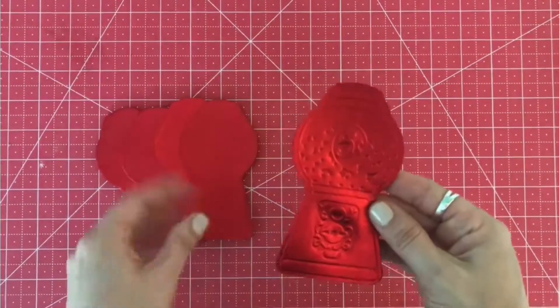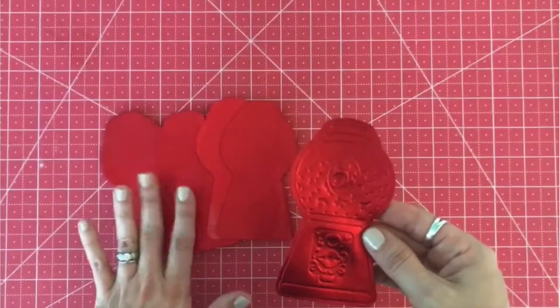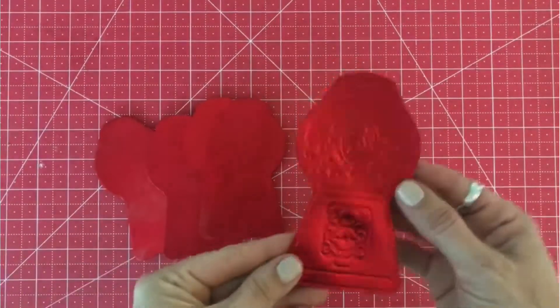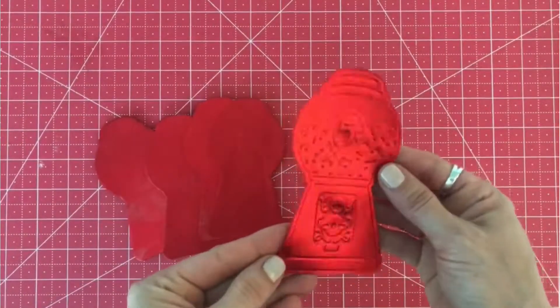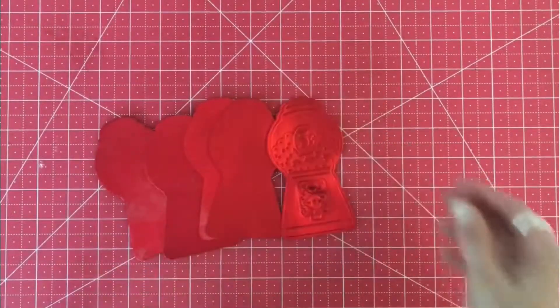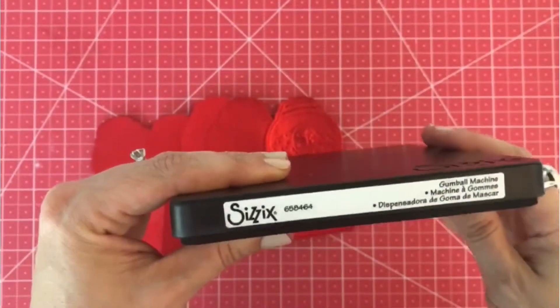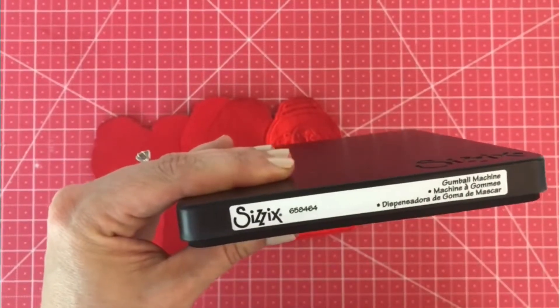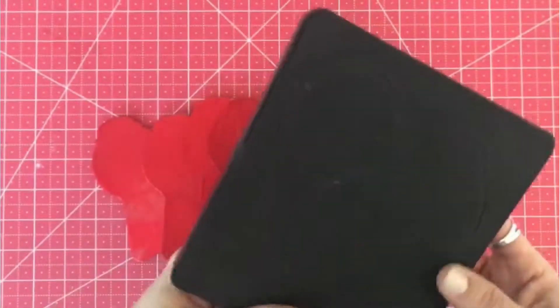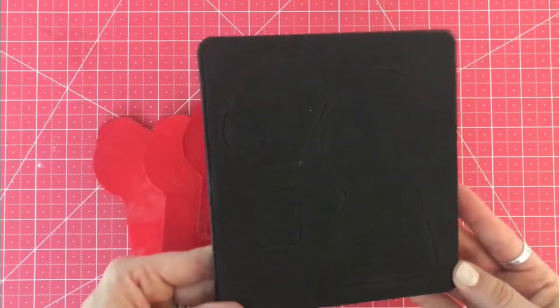Good morning! I have these gumball machines on my table this morning for an order for a banner. I haven't made these in a while, so I wanted to show you how I made this impression — it's super easy. The die I'm using is by Sizzix, just a gumball machine die, pretty straightforward. The number is 658464; I don't know if this is retired — I've had it for a few years.